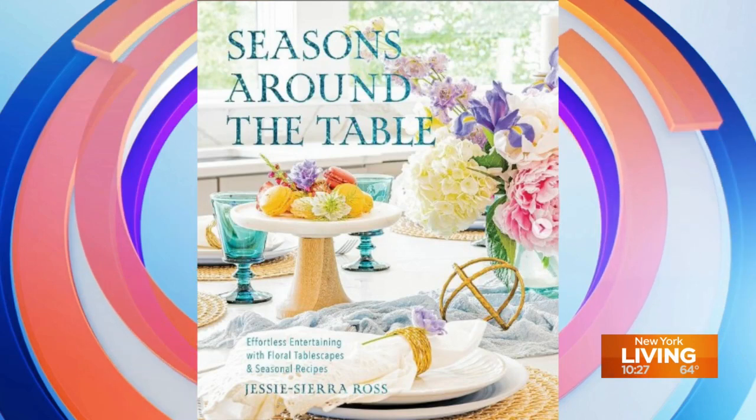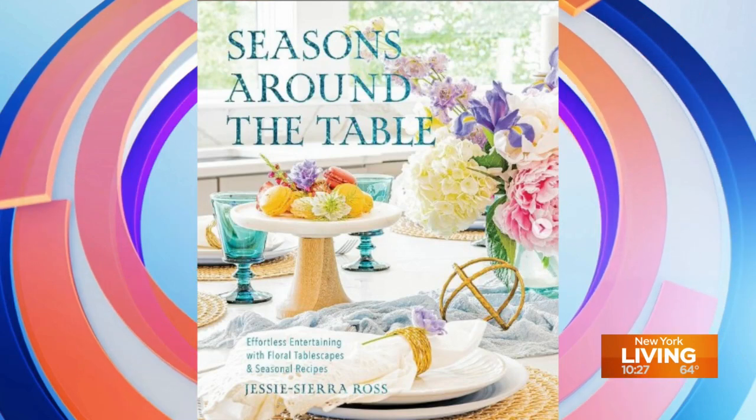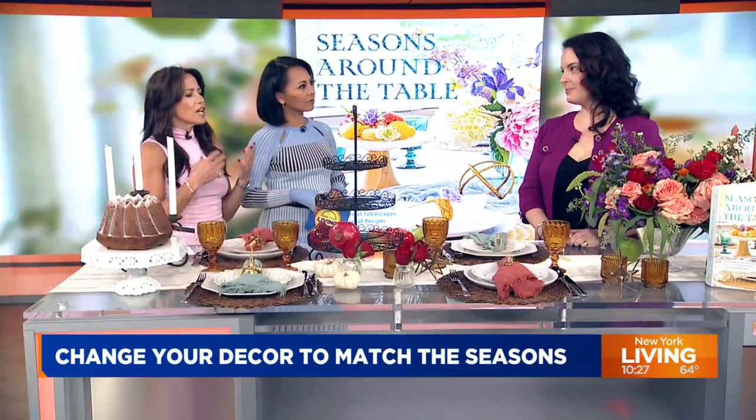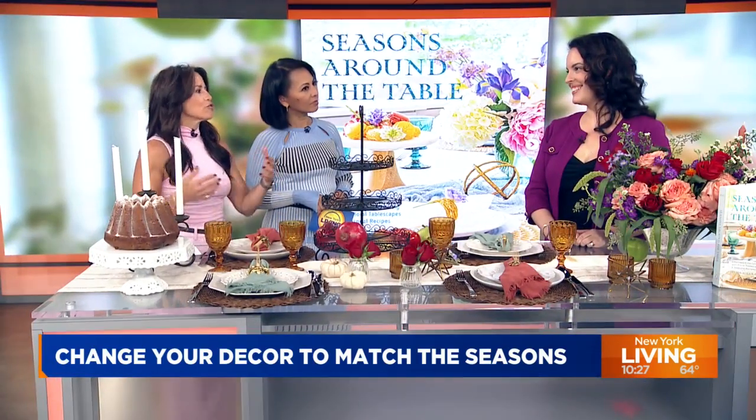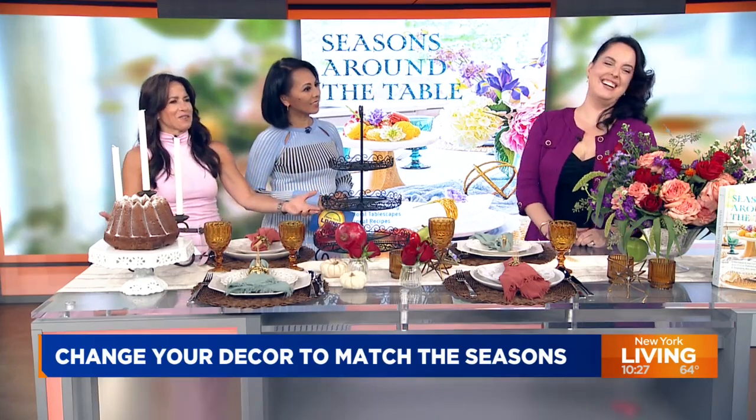This is a lot of fun. First of all, your book is gorgeous, and I forget how you can elevate your home or your mood just by looking. This is something you would pass every day, or even if you have people over. It is absolutely gorgeous. So how should we go about creating the masterpiece that you have created?